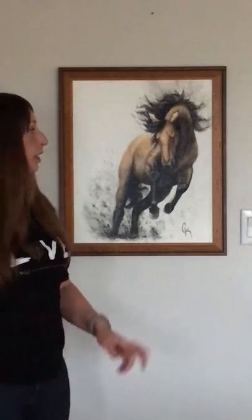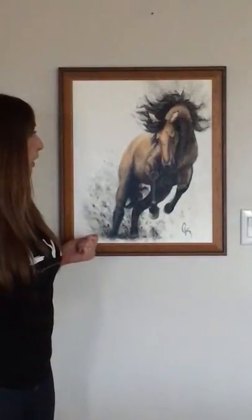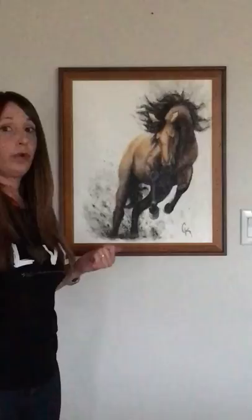Hi, my name is Carrie Colas. I'm an artist in Great Falls, Montana, and this is my painting, Buckskin. This is Chinese ink and acrylic on watercolor paper mounted on gessoed hardboard and varnished.